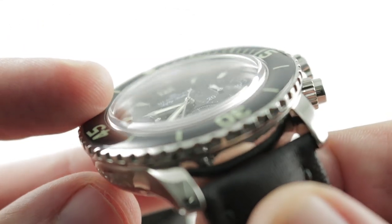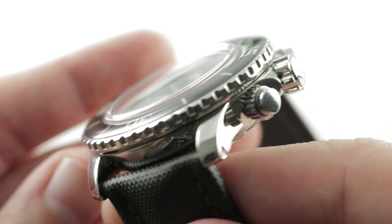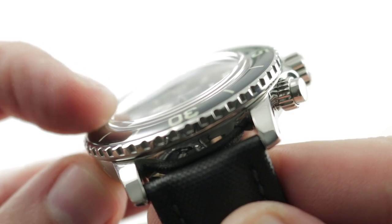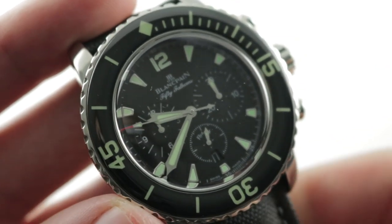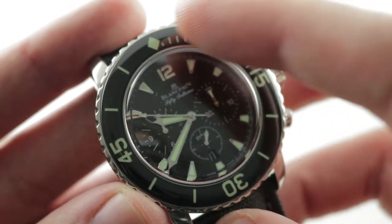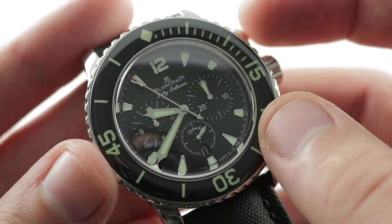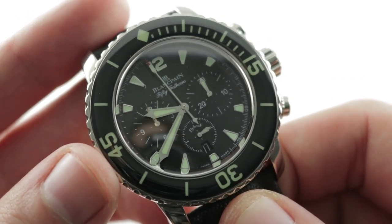A bit more expensive, sure, but not as expensive as the cambered sapphire that has always been the signature of the modern Fifty Fathoms since it was revived in 1998. That camber is not cheap to achieve, and it creates the appearance of an almost dew-drop bright bezel that is also fully lumed because the sapphire caps and protects the lume of the bezel, so it is a sensational circular supernova at night — and you'll see that in the lume shot.